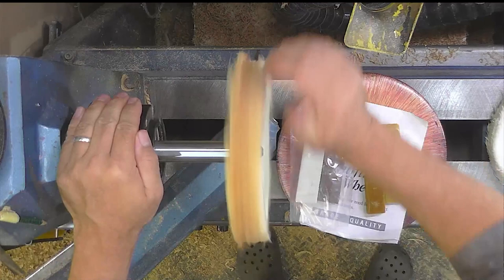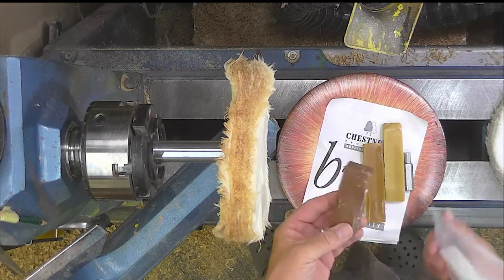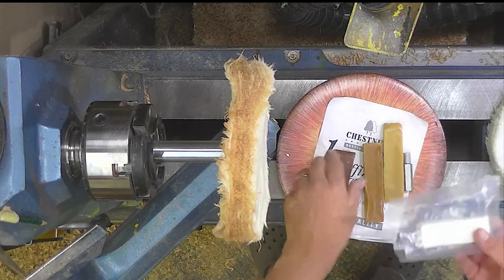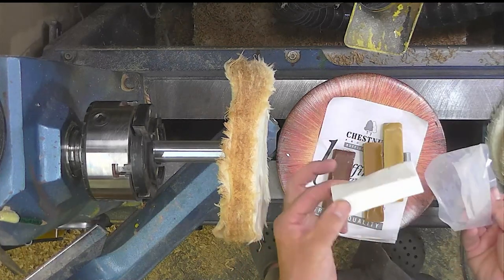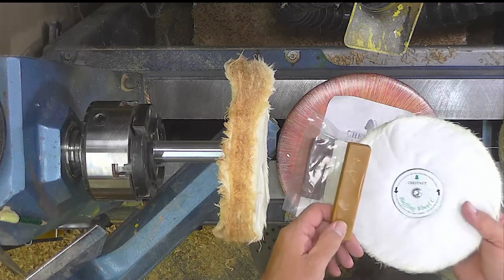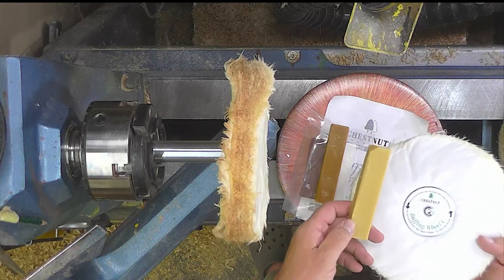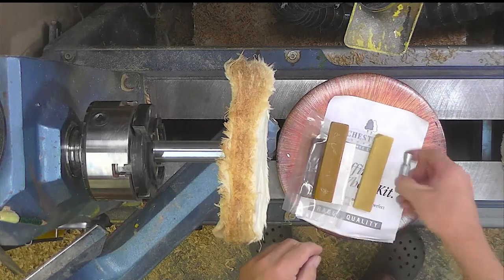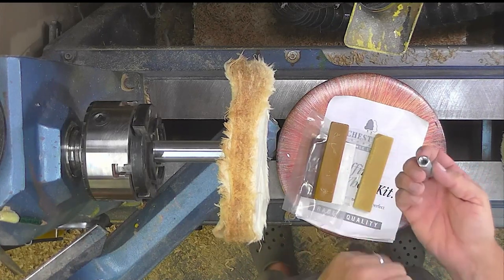You can centre the mandrel as you're tightening it into your chuck by putting a live centre on it. There are three eight-inch mops — an A wheel, a B wheel, and a C wheel — and three compounds. The first compound for getting a finish on your wood is a dark brown compound, like Tripoli. You then switch to wheel B and use that with the white compound. Finally, with the kit you get some carnauba wax, which you use with wheel C.